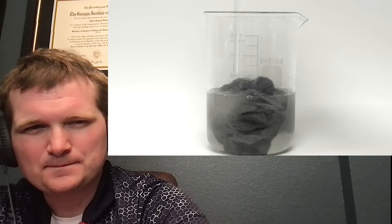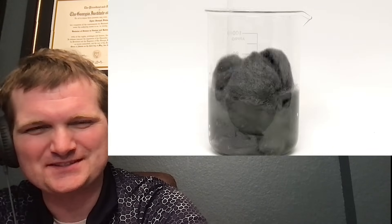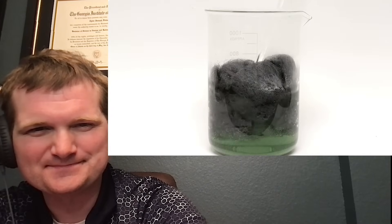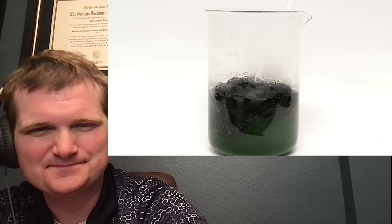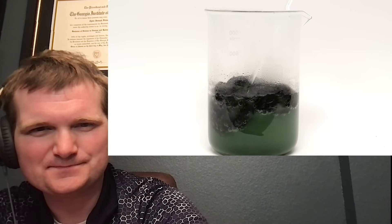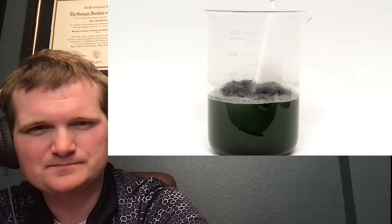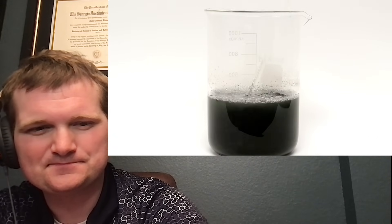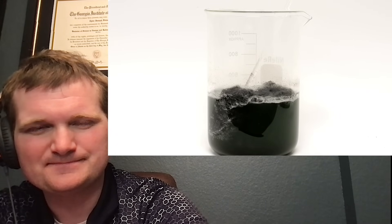The reaction seemed to be quite well-behaved and it didn't look like it was going to get out of control, so I just dumped in the rest of the steel wool. I time-lapsed it over the next nine hours with occasional mixing, and most of it disappeared. The green color of the solution was from the ferrous chloride, but as it progressed it started to become black. As far as I know, this is mostly just carbon, but there are probably some other impurities, because steel wool is not a very high-grade steel.